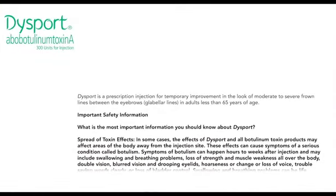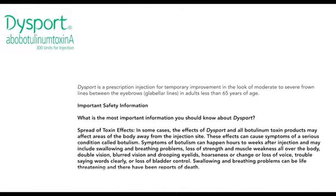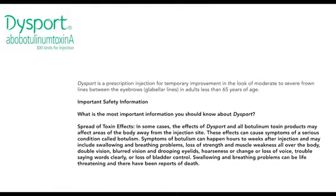Dysport is a prescription injection for temporary improvement in the look of moderate to severe frown lines between the eyebrows, glabellar lines, in adults less than 65 years of age.